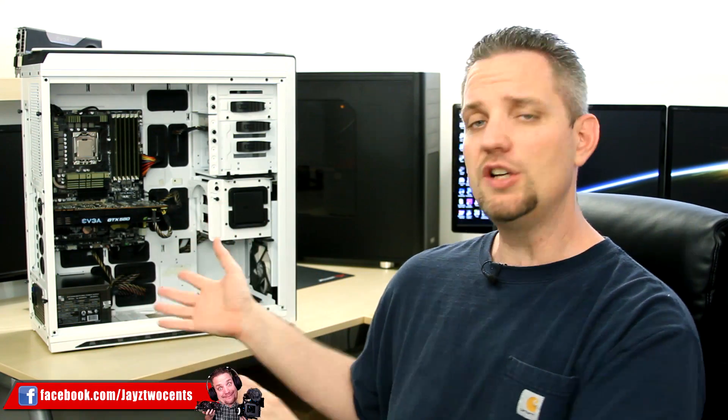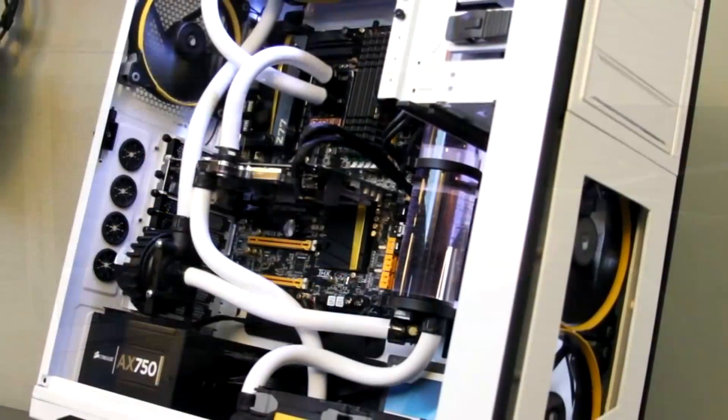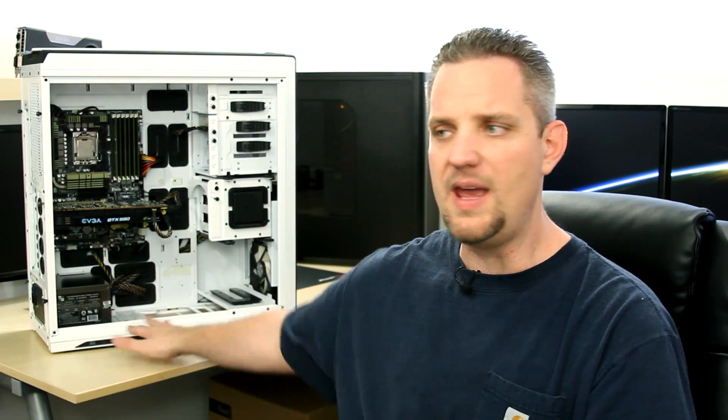Now the computer we have behind us might look a little bit familiar. This is actually my old Switch 810 case, and we have transplanted all of Coconut Monkey's computer parts over there. Look at this awesome cable management. Who built this computer? I wonder who built this computer.